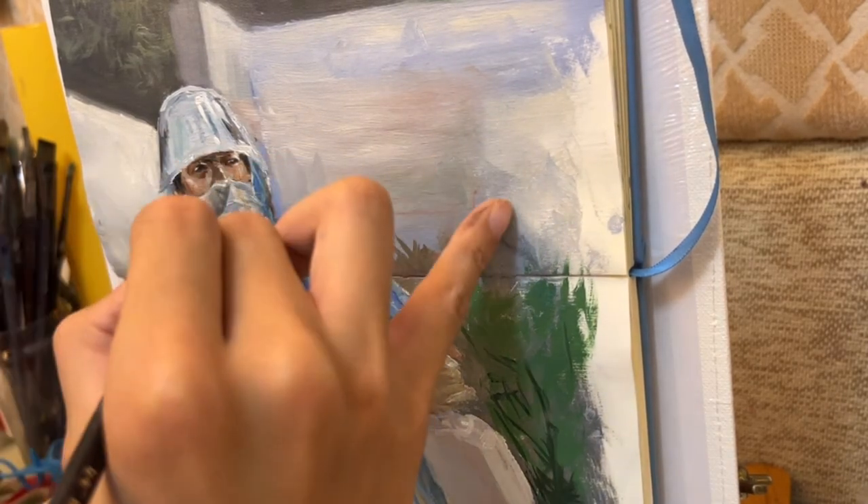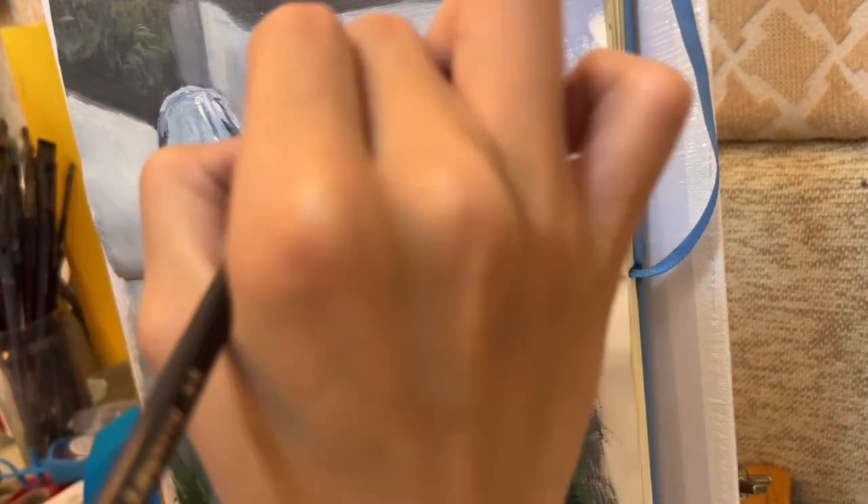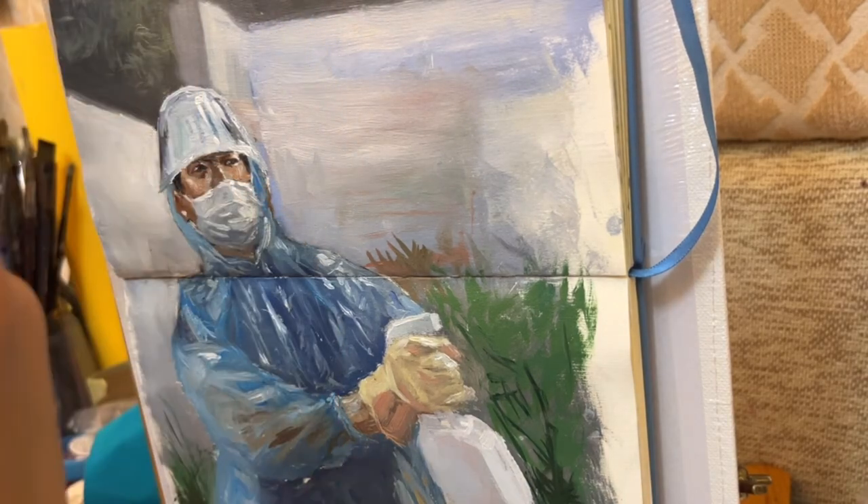Now I was adding the final highlights of the painting. I was using thick white paint to do the highlight, because thick paint can actually reflect a lot of light, which creates a sparkling feeling.